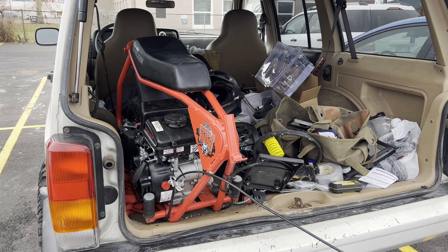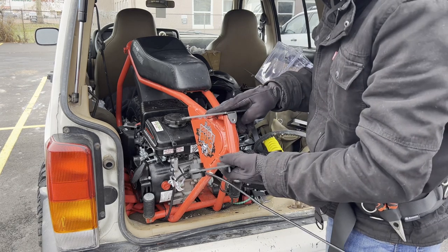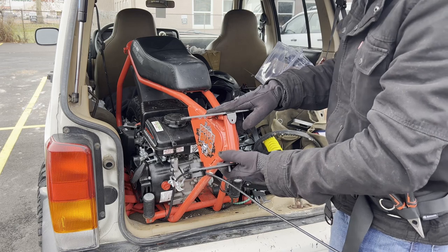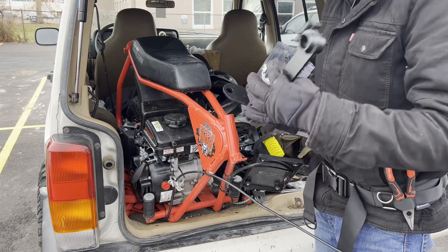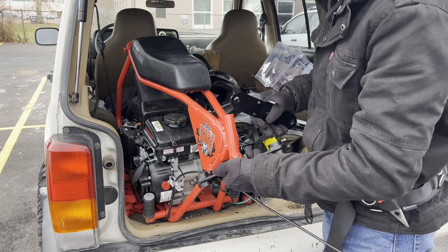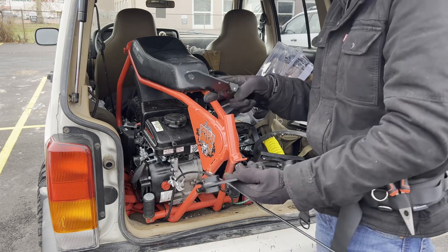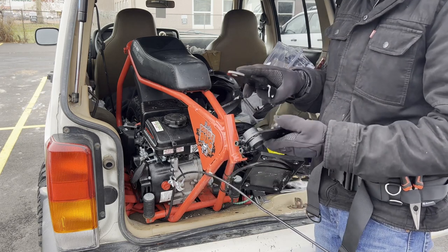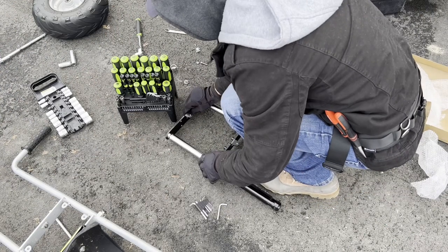So let's get the new stuff on. Basically, we start with two brackets right here. These kind of go like so. I think that actually goes here so that can catch right there and not turn too far, which makes sense. Go ahead and just start attaching things. Now we have to get this right here on top.